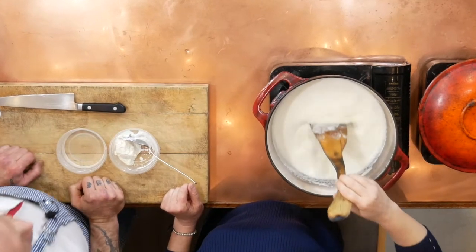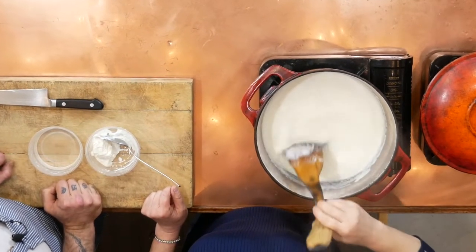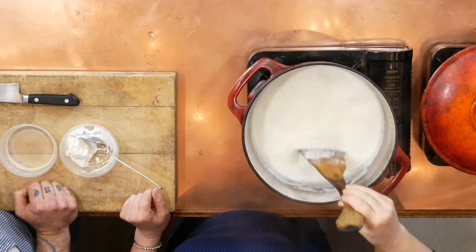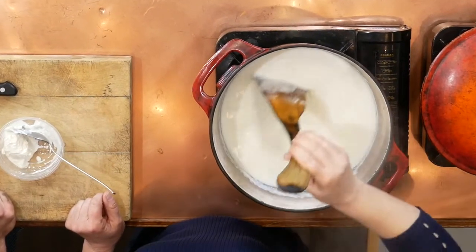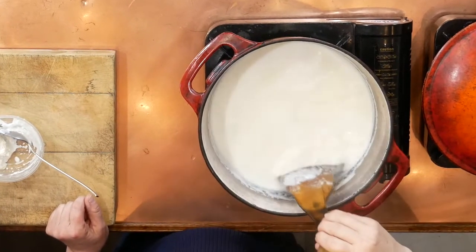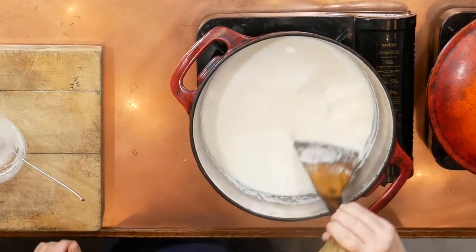What we're going to see is the whey — which is essentially milk water — separate from the curd, and the curd is the milk fat. This looks good. Now we're just going to throw in a little bit of vinegar.